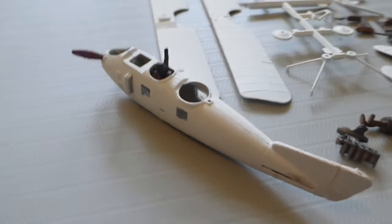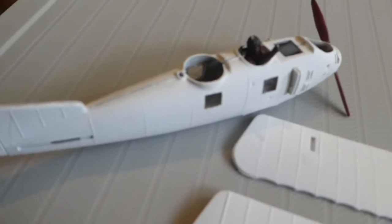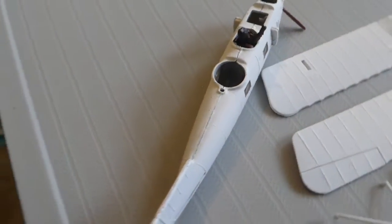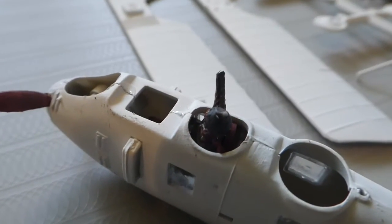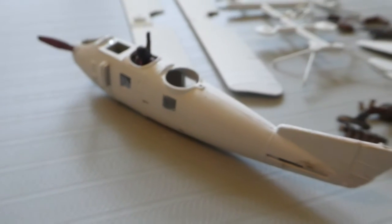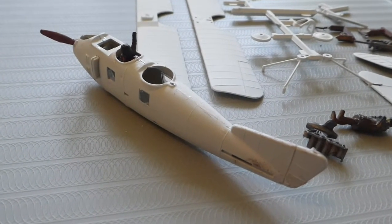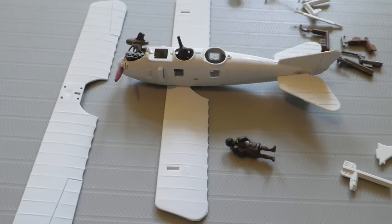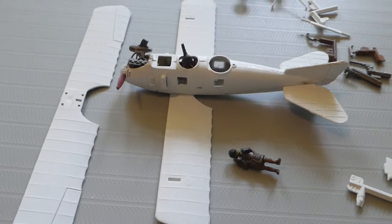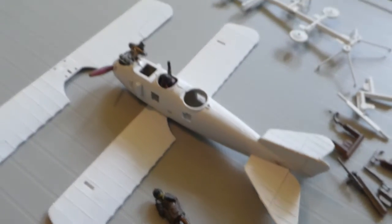A bit of fuselage done, little windows in. And the pilot, who needs a little bit of tidying up. His little hand's come off — an injury in the field. I'll have to think about what to do about that. The engine's going in now. I should have put the engine in before I put the two sides of the fuselage together. You knew that — you could see that coming. It's a bit of a wiggle, but we got there in the end. And now the tail plane is done and the bottom wing.